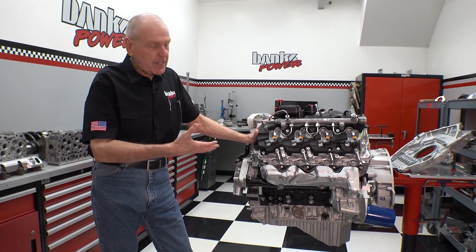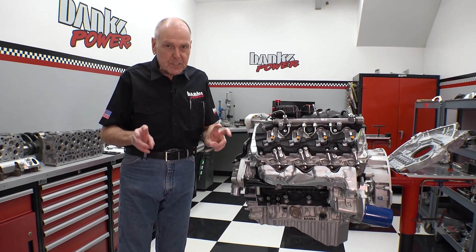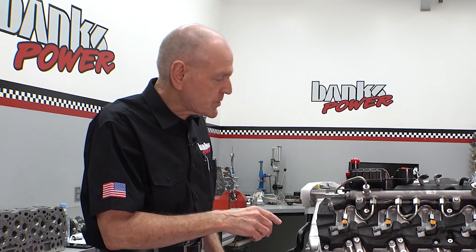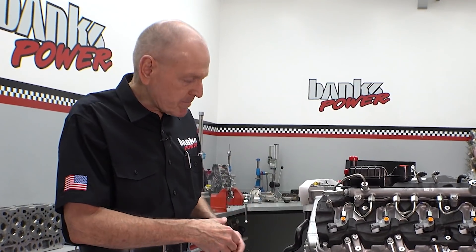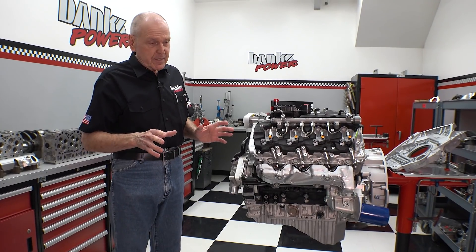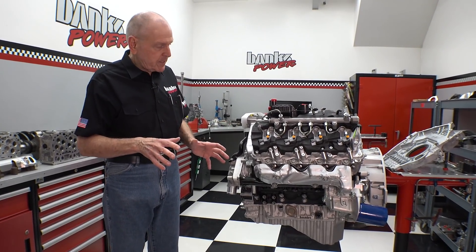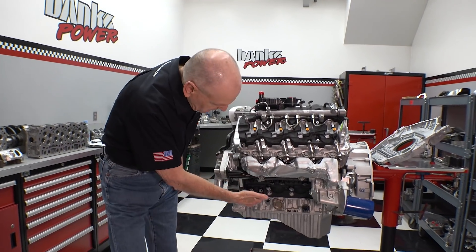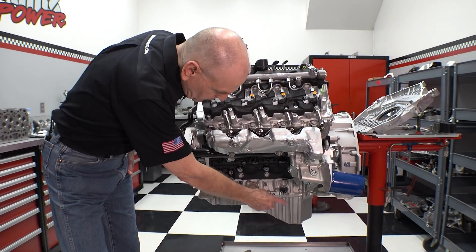This is an L5P, but it's a specific L5P — this is a Banks L5P. At Duramax, they assemble our engines with Banks parts as part of the assembly. Some of the stuff that is quite different has to do with the lower crankcase and the oil pan.